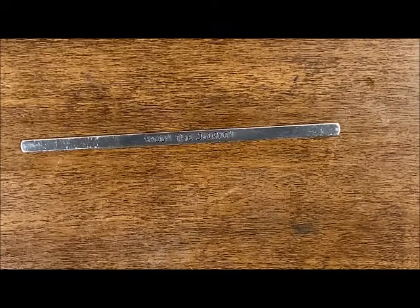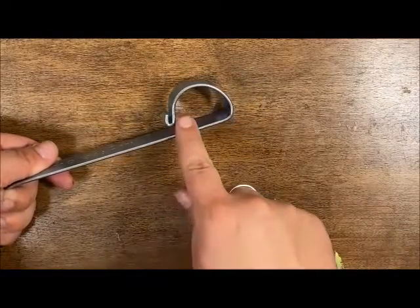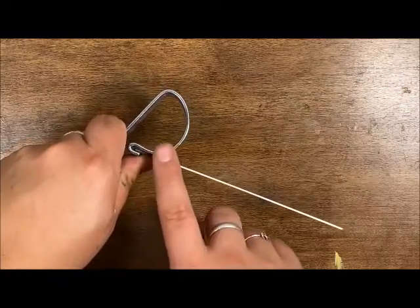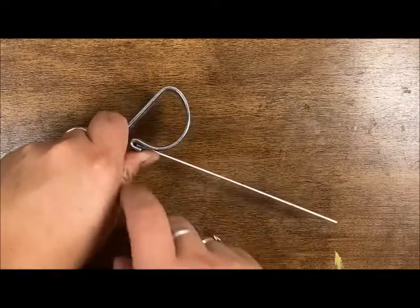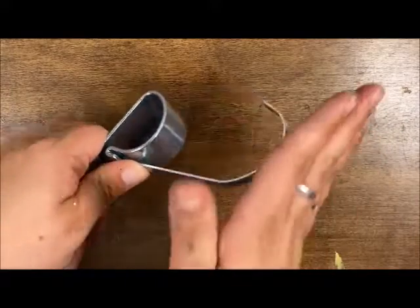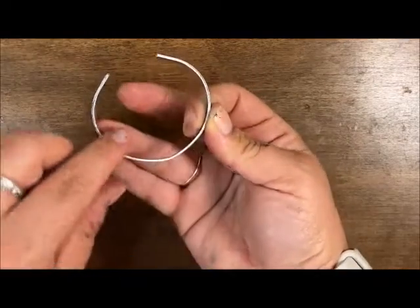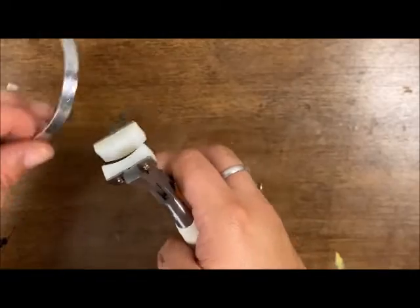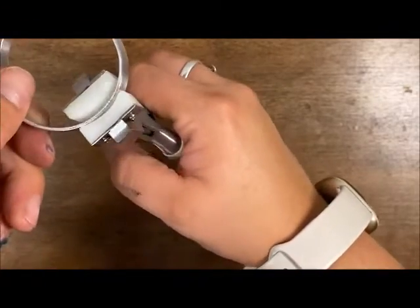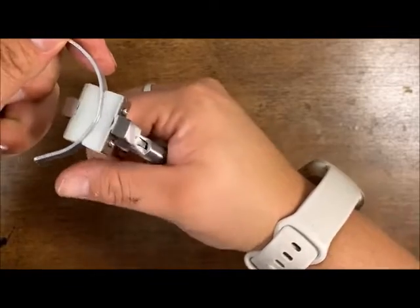Now we're going into bending the bracelet. We'll bring in that bracelet bar — there's a little lip here, and we put one of the ends right in there. When you go to bend, make sure your thumb is right here holding it against the half circle, and your hand is around the base. Push it until it hits 90 degrees, then switch — keep your thumb there and bend it all the way around. You'll see some imperfections, and that's what this nylon plier is for. Pop the bracelet in and it's going to help round it out. Take it all the way around to the ends until it's nicely shaped.